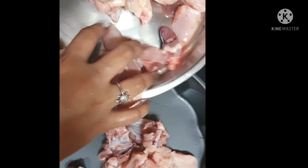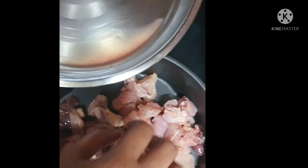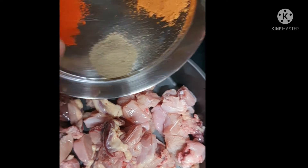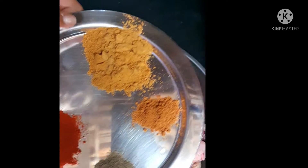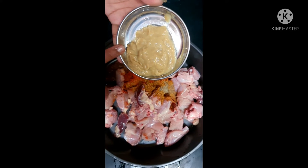We will put in the chicken. Here we will add chili-slic sauce. We will put the chicken, chili, turkey, and tomato sauce. We will add chili-slic sauce.